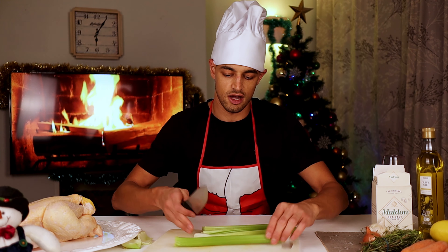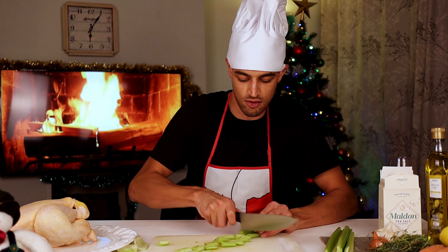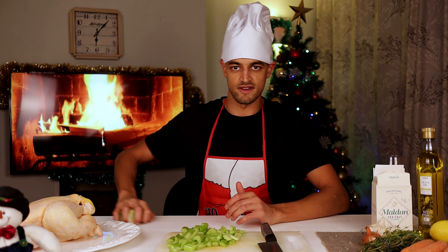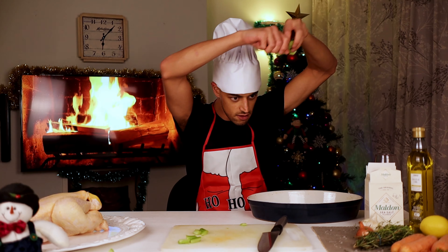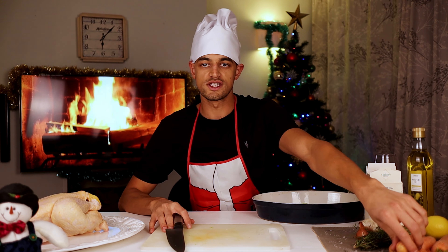We're literally just going to go down the middle of the celery. All of this is just for a delicious gravy. Celery, good to go. We've got a lovely roasting tray here and this is where everything's going to go. It gets more airflow. Onto the carrots.